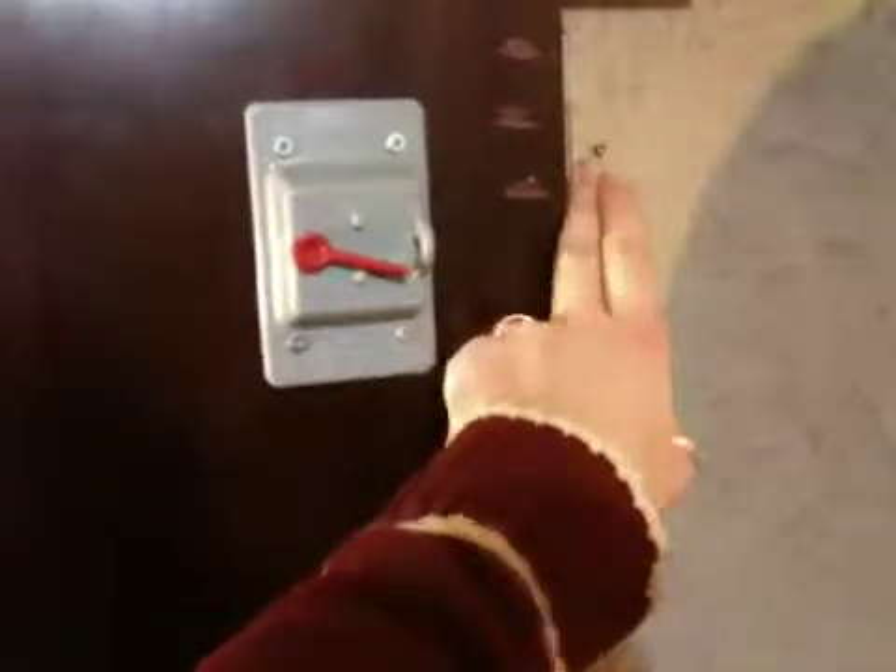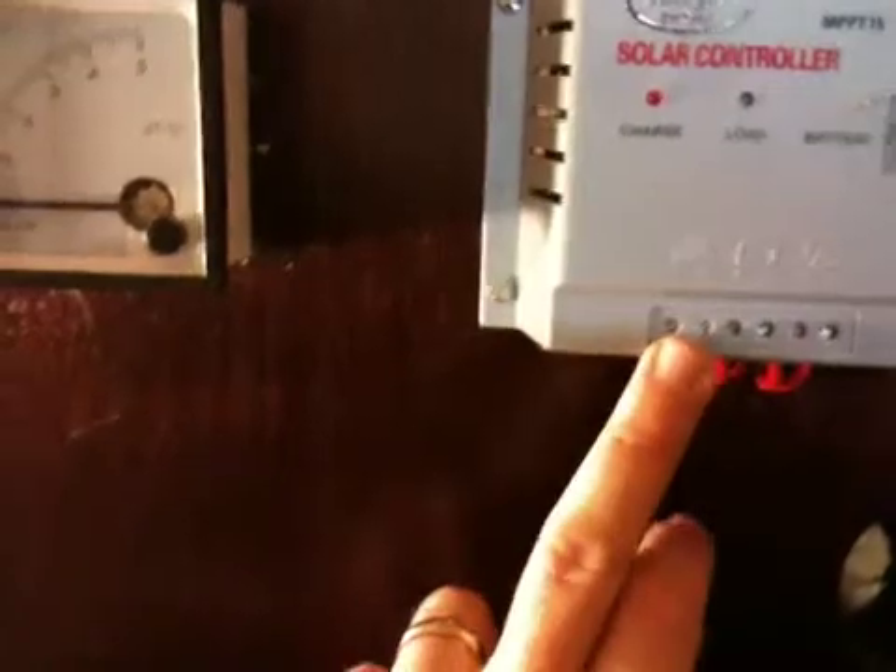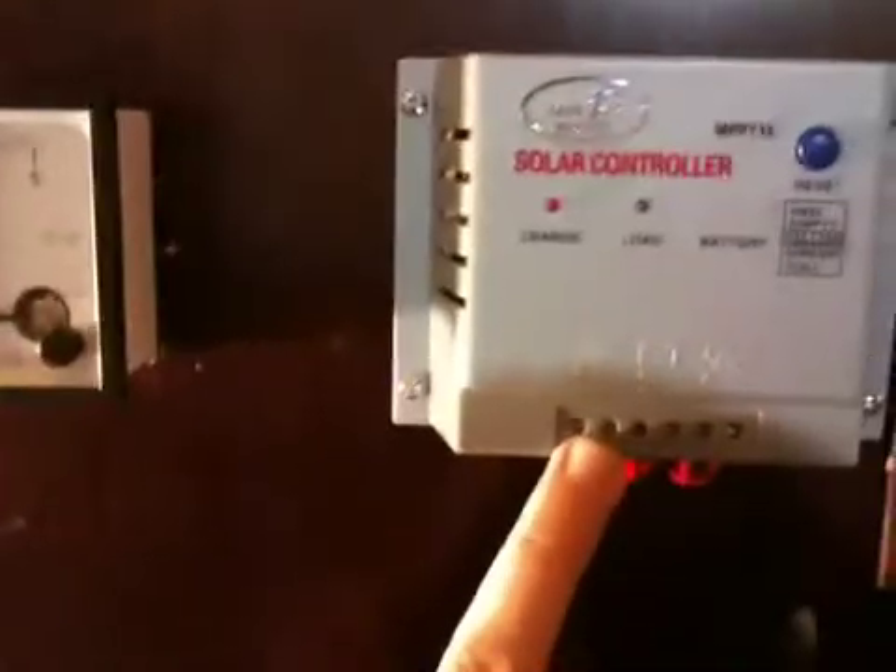Basically how I understand it: I have the positive coming in from the panel, which goes into the switch and then tracks over to the ammeter, and then from the meter into the positive side of the charge controller. The negative I'm assuming just bypasses the switch and goes right into the negative on the controller, so the switch just cuts the power from the positive side.